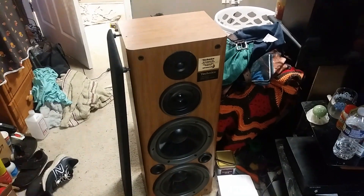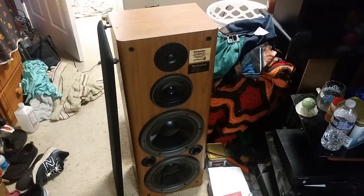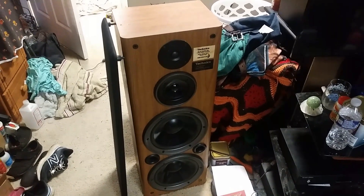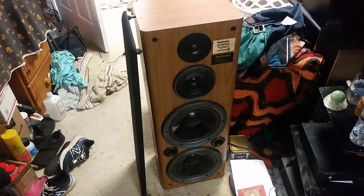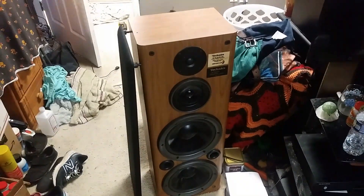I'm going to make a quick video talking about this old speaker. I got a set of old speakers from the Goodwill down the street for $45. It was for these — these are the Technics SB832.